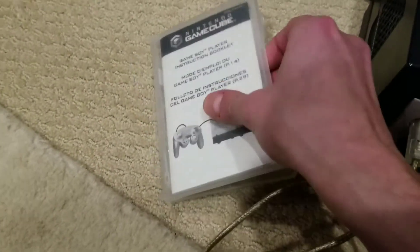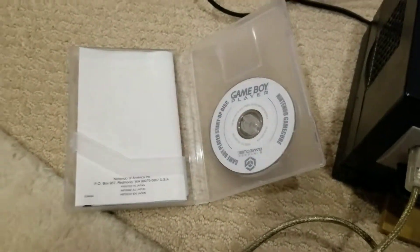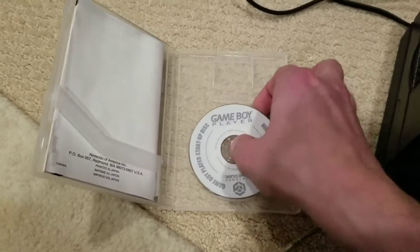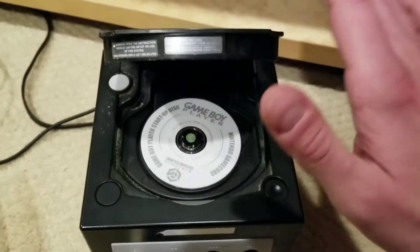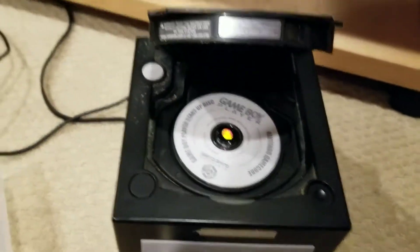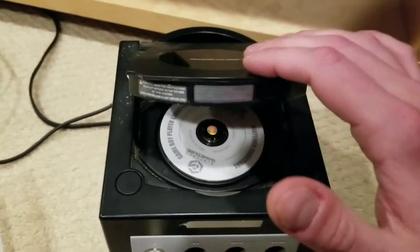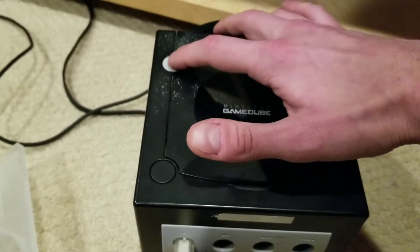You actually get a disc with the Game Boy Player, and without the disc you're not going to be able to use it. So we're going to have to insert that disc. Now we're going to power it on, look at some of the options, and see how it runs.